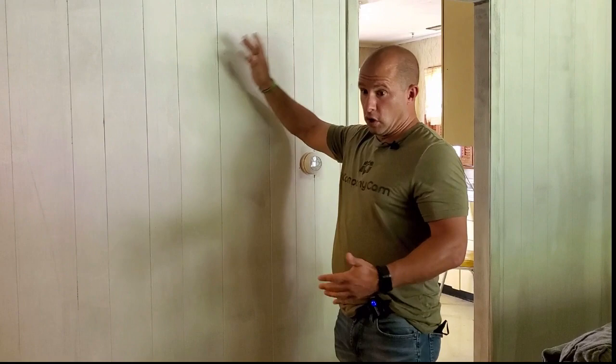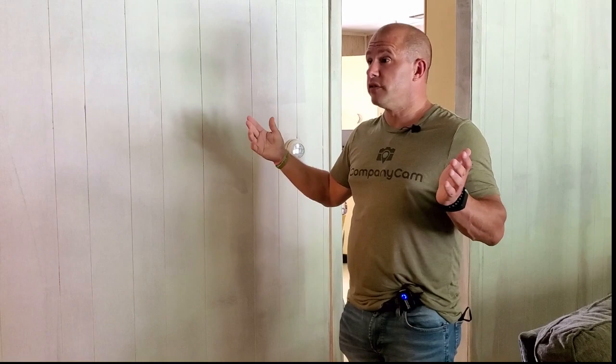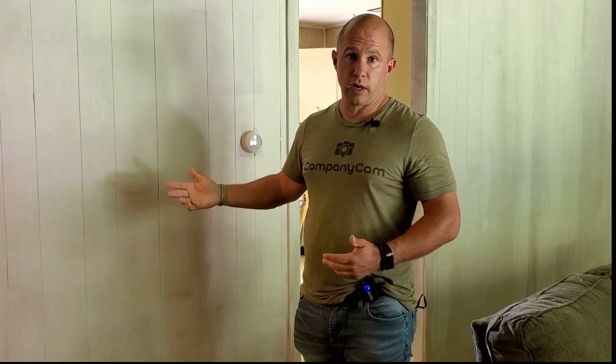We used an adhesion primer that also sealed the surface, which we've already done — you can see — and then we can paint on top of it. So the homeowner has saved a ton of money for a property he wants to sell in a couple years, in lieu of ripping it all out and putting sheetrock back on or laminating on top with sheetrock.